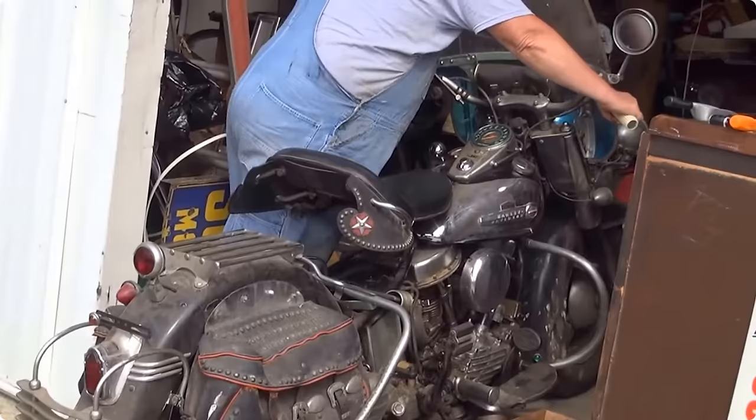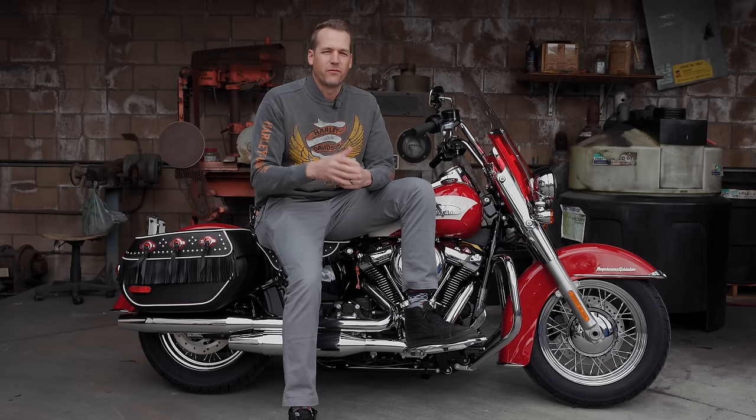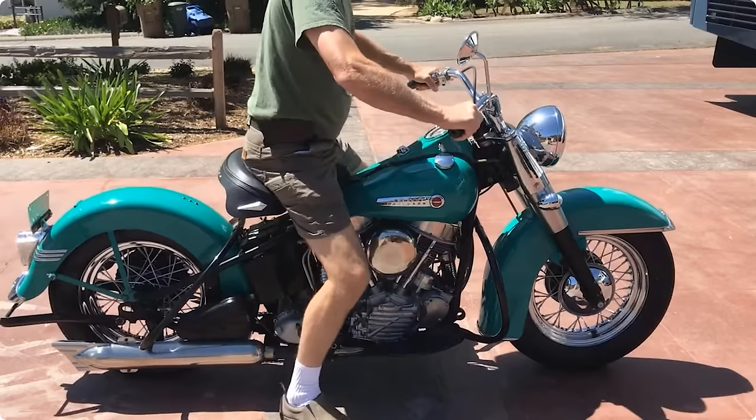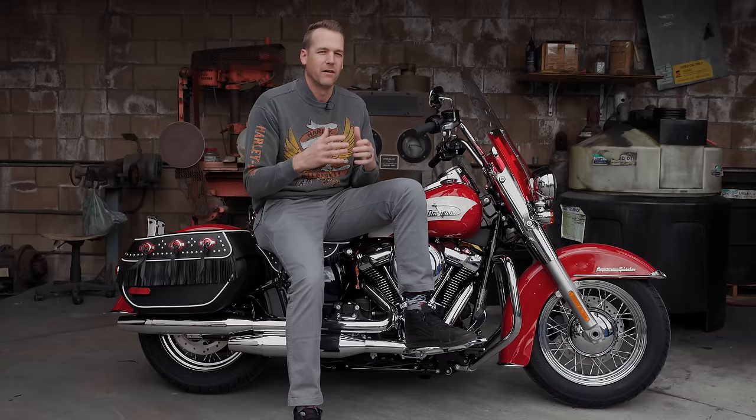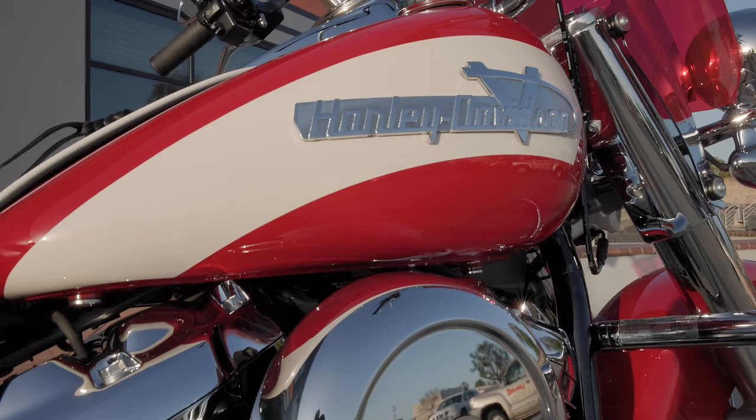So here we have the Hydro Glide Revival, modeled after the 1949 Hydro Glide, which was the first year of the Hydro Glide. What's significant about the 1949 Hydro Glide is that it was the first year they went to a hydraulic front end with a telescopic fork, replacing the springer front ends. A lot of the style points on this bike aren't necessarily from 1949 but from the early 50s of the Hydro Glide, before they went over to the Duo Glide.